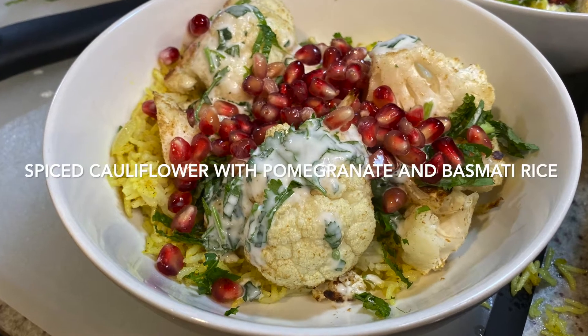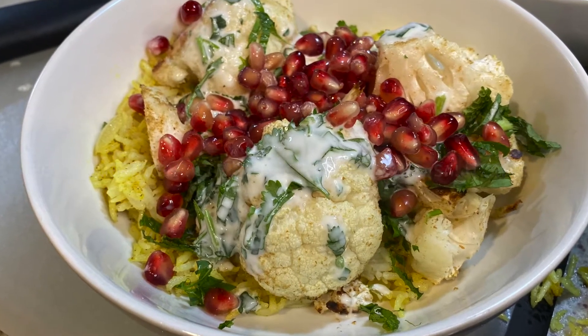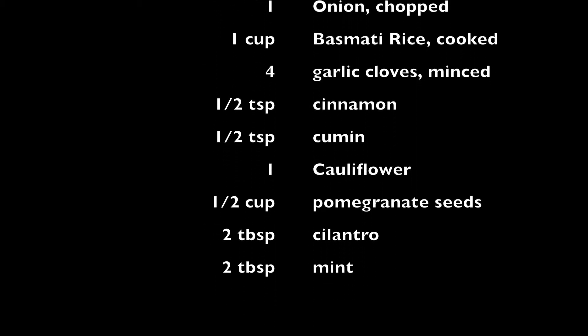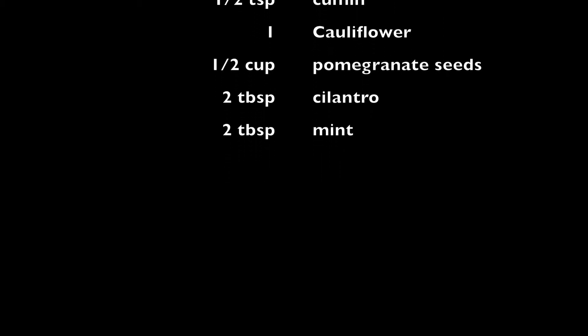Hey guys, today we're gonna make some spiced cauliflower with basmati rice and pomegranate seeds. This is a nice winter dish — warm, but also has some nice citrus and acid components from the pomegranate seeds.